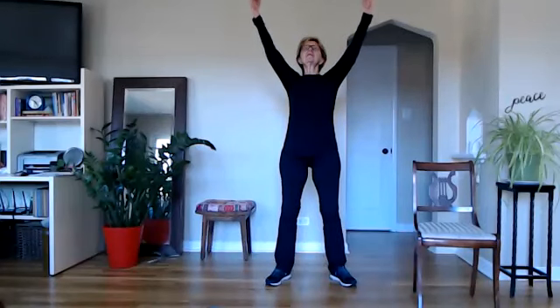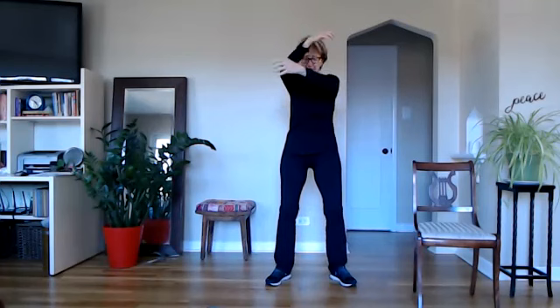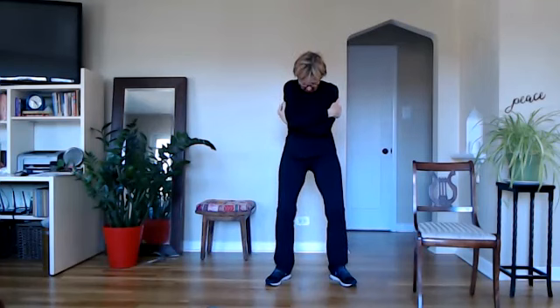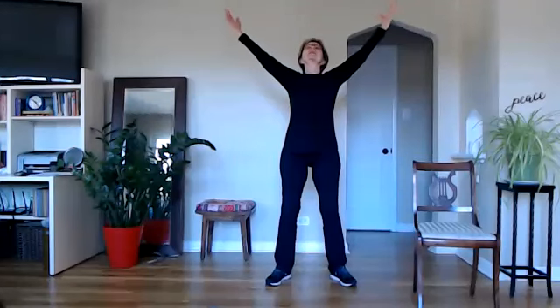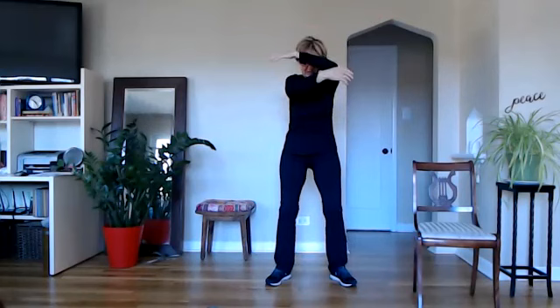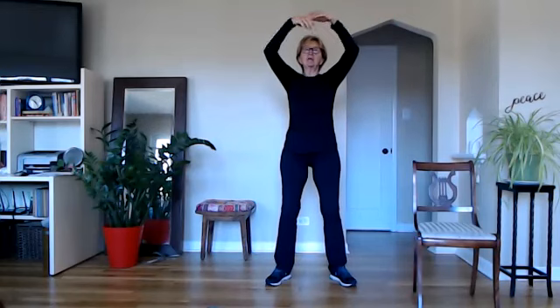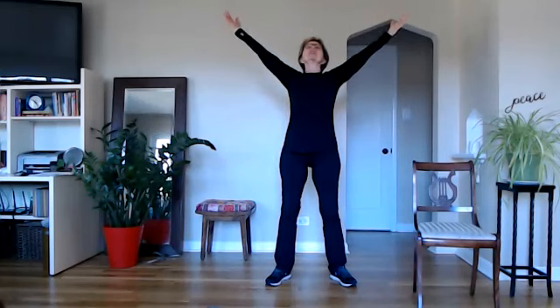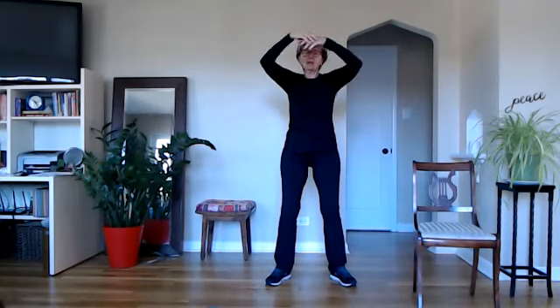Keeping the knees soft now, we're going to inhale — reach the arms forward and up, lift the heart, lift the arms, lift the gaze. And then as you exhale, give yourself a hug, soften your knees, drop your head. Inhale, just stretching and warming up the body. Inhale up, lift everything. Exhale, opposite arm on top, hug, drop the head, round the upper back. And inhale one more time up. Exhale, curl in. Inhale up one more time. And then relax the body and exhale, just float your arms down. Roll out the shoulders. And bringing the feet back to a distance apart.